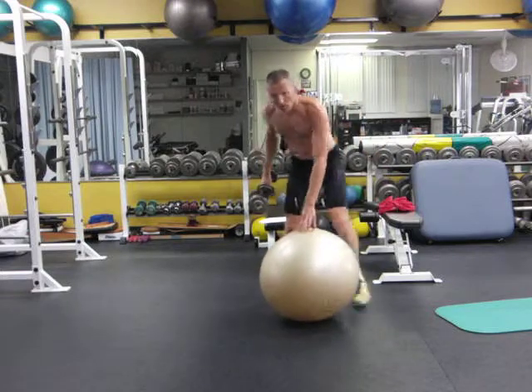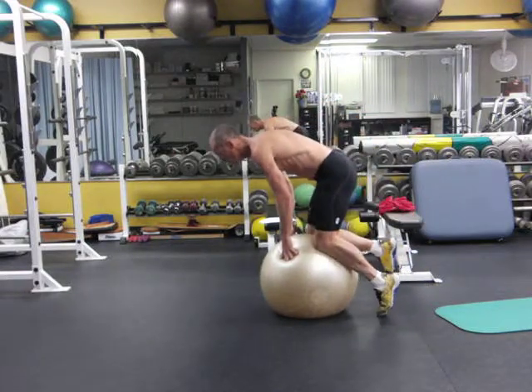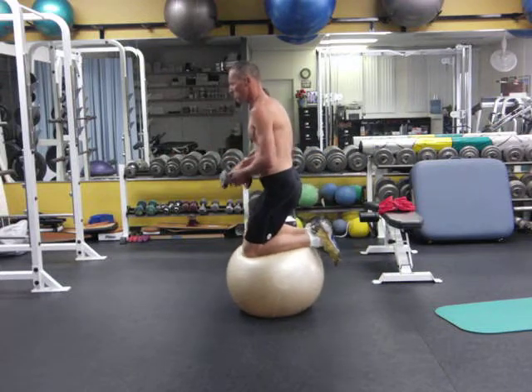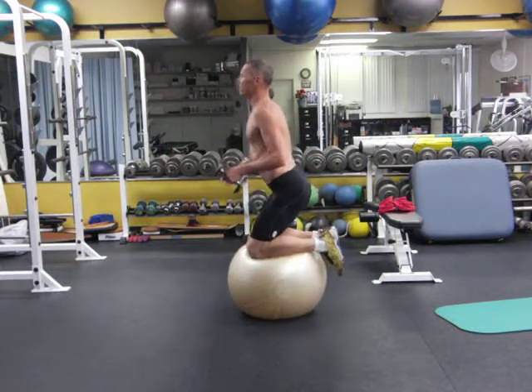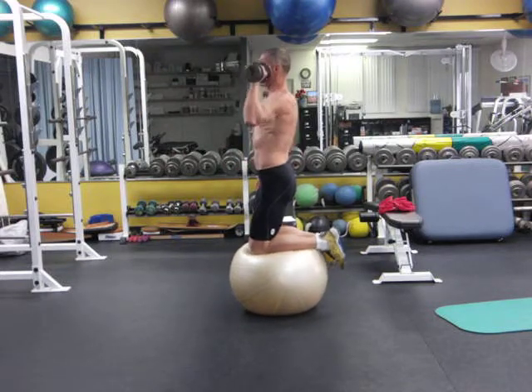Now from the side — note how straight I am. A lot of people do this: you don't want to be like this with your ass stuck out behind you. Get upright, hips forwards, straight up and down like that.